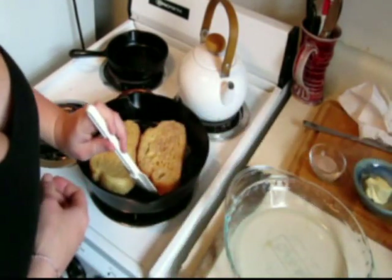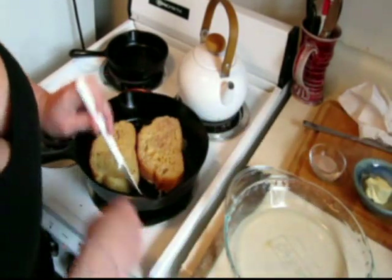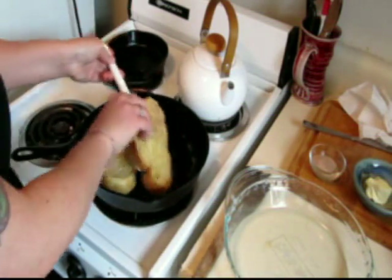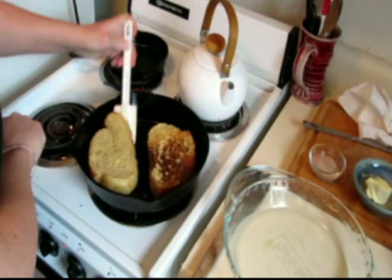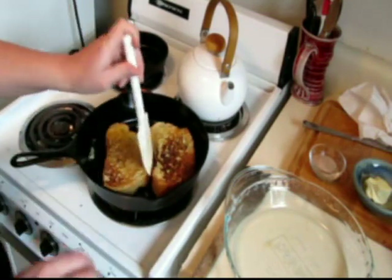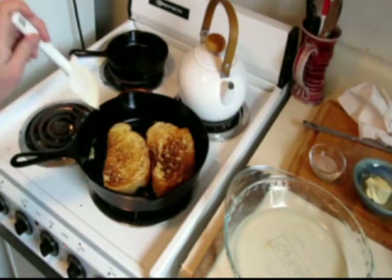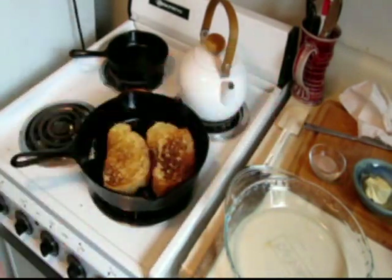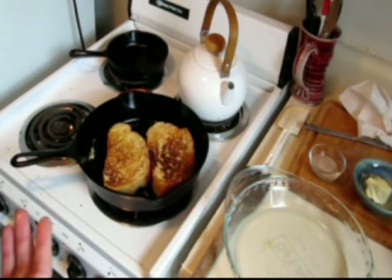Let's check and see — okay, it's ready to be flipped. It was less than four minutes. We're going to cook this for a few more minutes, and then when it's ready, we're going to put it in the oven.